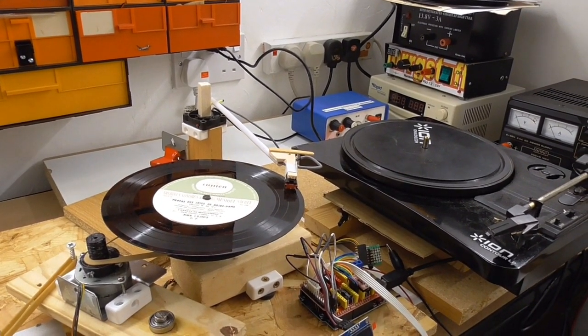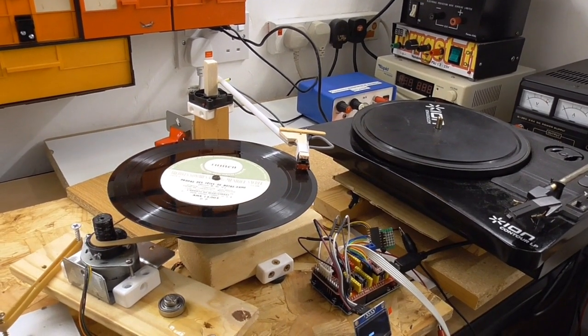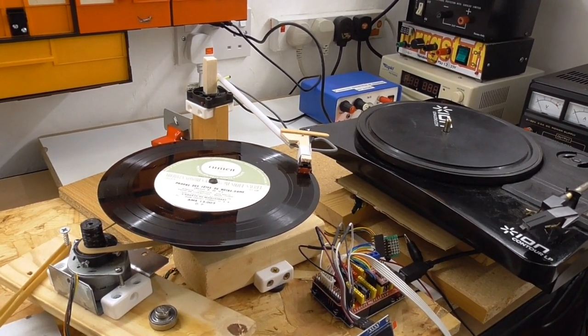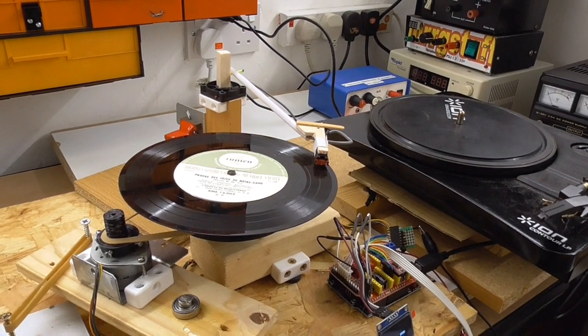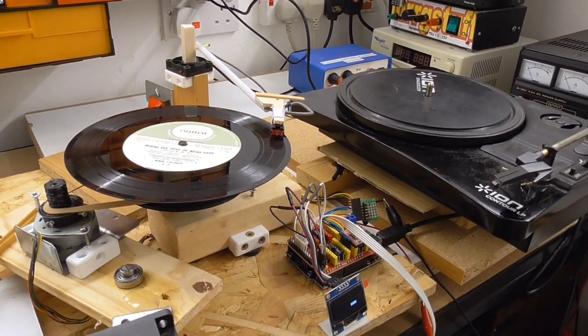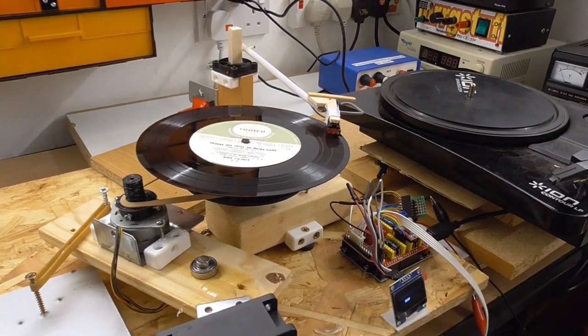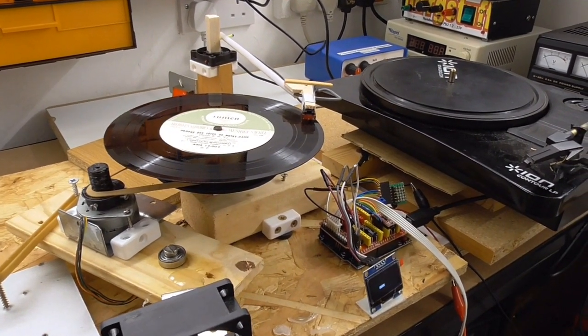Hello again, it's Mr. RG Stuff here. I'm in the workshop again with my stepper motor turntable, the one that I've built over the last few months. It does different speeds and I've mainly demonstrated the 78 and the 45 rpm speeds because they're the most useful to me. But I also programmed it so it would also do 33 and a third.